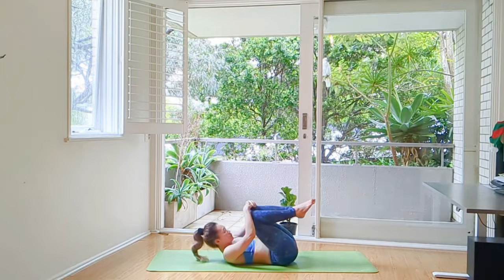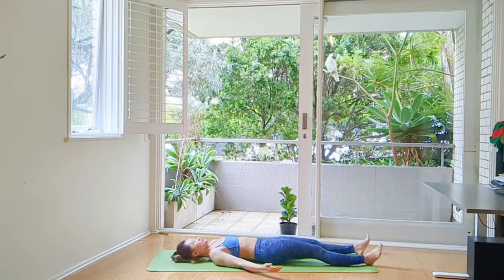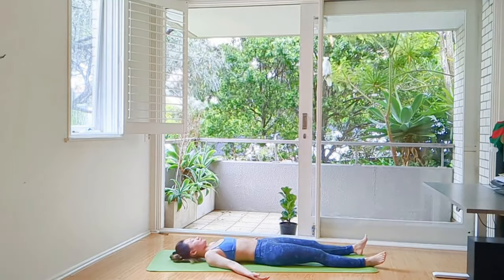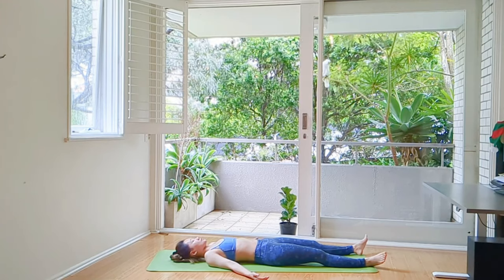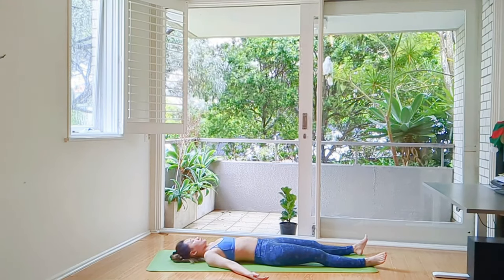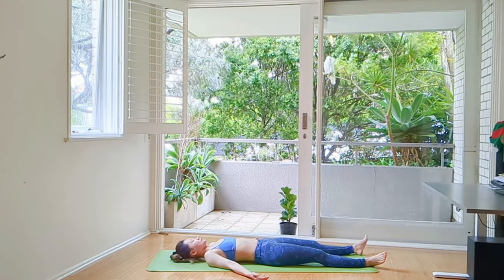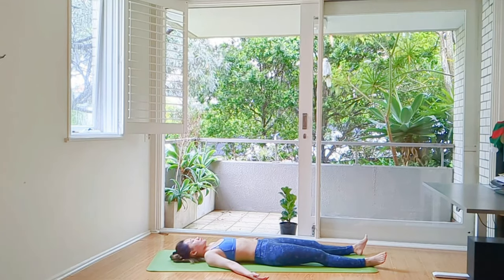Next — Pavanamuktasana, hugging our knees to our nose. Hold for 3 counts and release. Shavasana. We breathe. We move. We stay. And we breathe again to release and relax. I will call you when it is time.